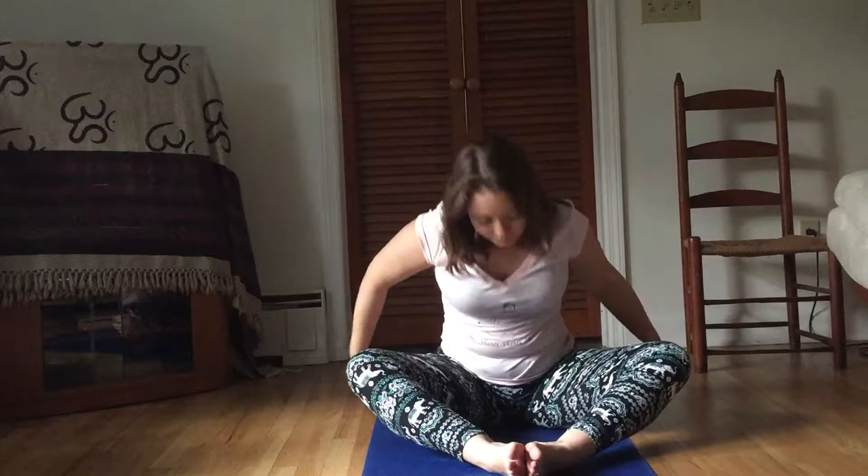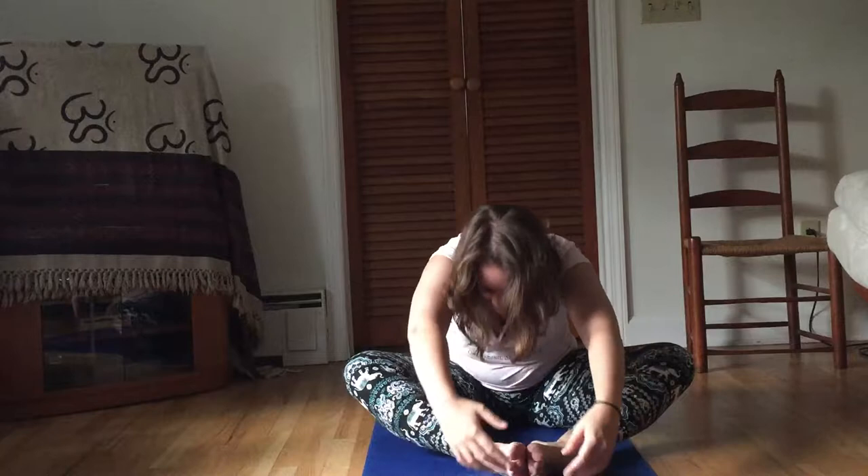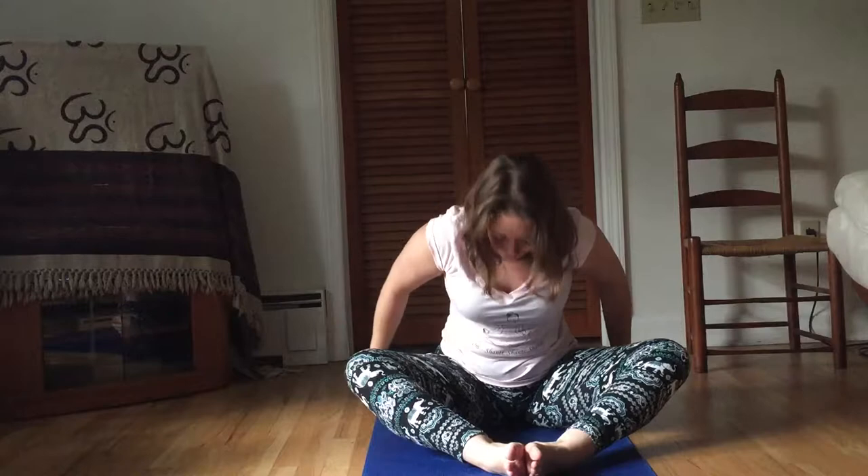Nice deep breath, and this is the last one. Now we're going to sweep forward — you're going to sweep the arms down and forward, and then as you inhale, come up. And if you want to, open the arms and look up. We're going to repeat this three more times: exhaling, inhaling, coming up. And the last one: exhale forward, inhale up. Then stretch your legs out in front of you, bring them together, and start the circling again.